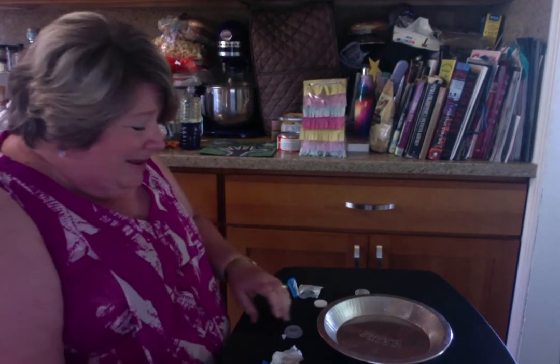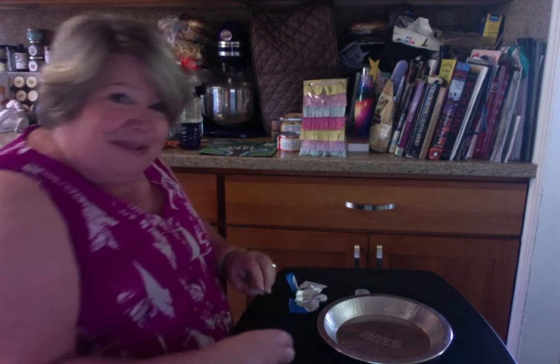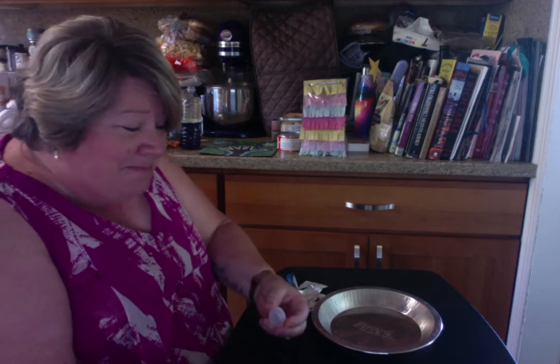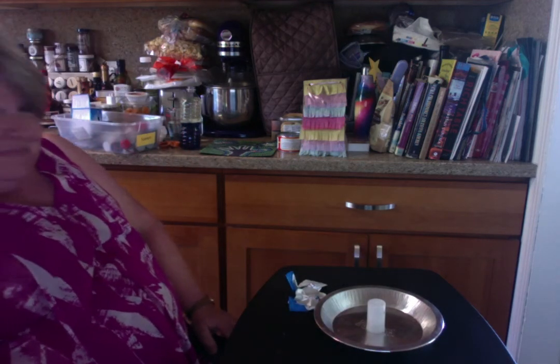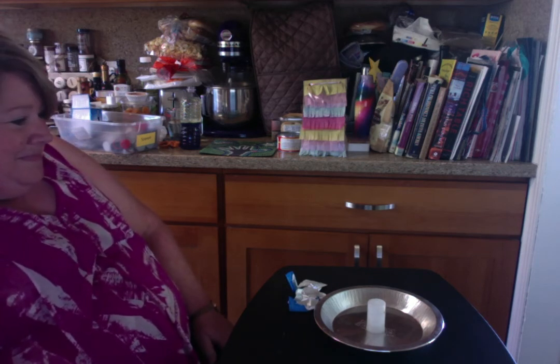Pretty soon the canister can't hold the pressure anymore — something's got to go — it pops off the cap and flies into the air. You'll be able to see it fly up, which is pretty fun and exciting. Once it happens I have to put the tablet in the water, get the cap on really quick, and flip it. Within a minute it will blow up. Okay, here goes — wish me luck!